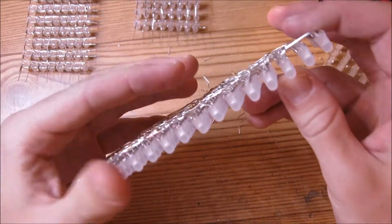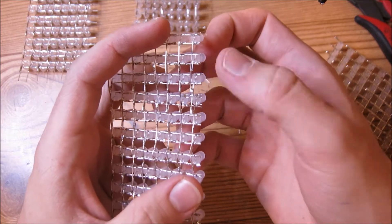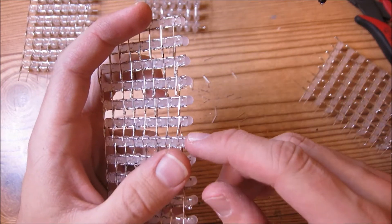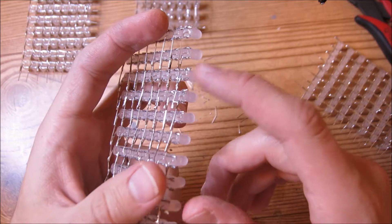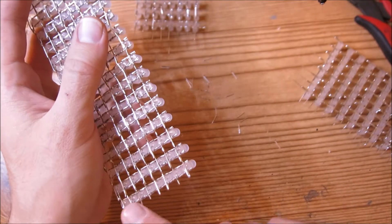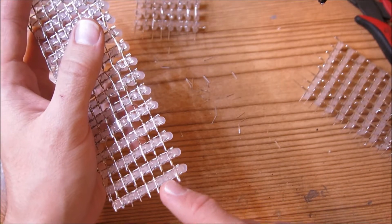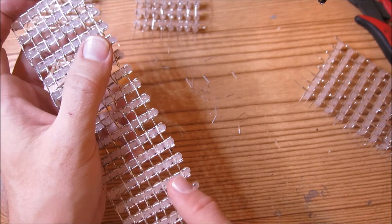Once you've gone ahead and trimmed all of these LEDs, you want to make sure and double-check each and every one of these connections to make sure you don't have an LED hanging. Check each and every one of these LEDs on the side and down here too, to make sure the connections are still intact between the LED on the side and the rest of the connections.